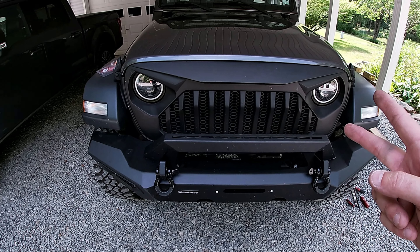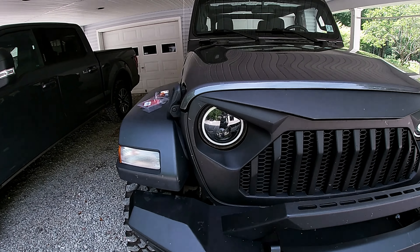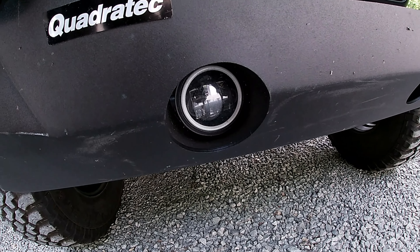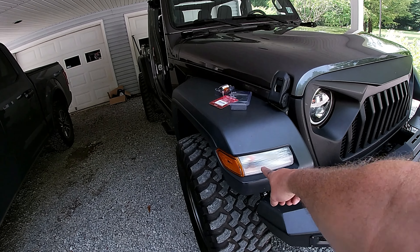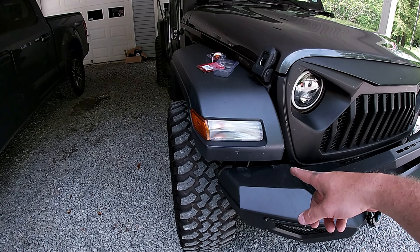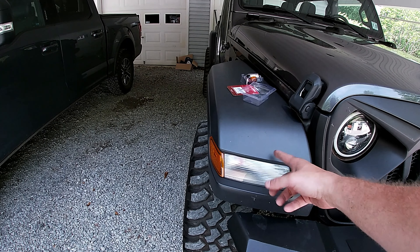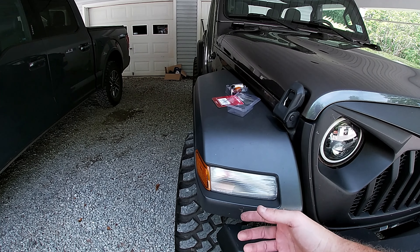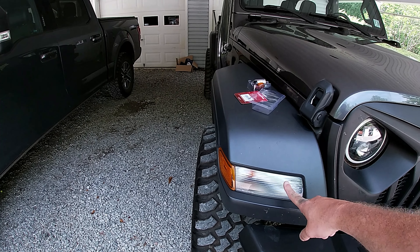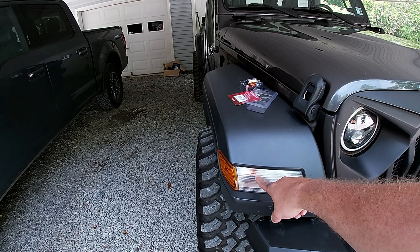A lot of people don't like the angry Jeep grill, but I think it looks pretty good. It's got some aftermarket LED headlights and fog lights — they're pretty bright. The turn signals on this Jeep are just basic — it doesn't have the running light. Some of the newer or higher trim models like the Rubicon have a running light, which would need an additional white LED signal bulb, but this one just has the turn signal bulb.